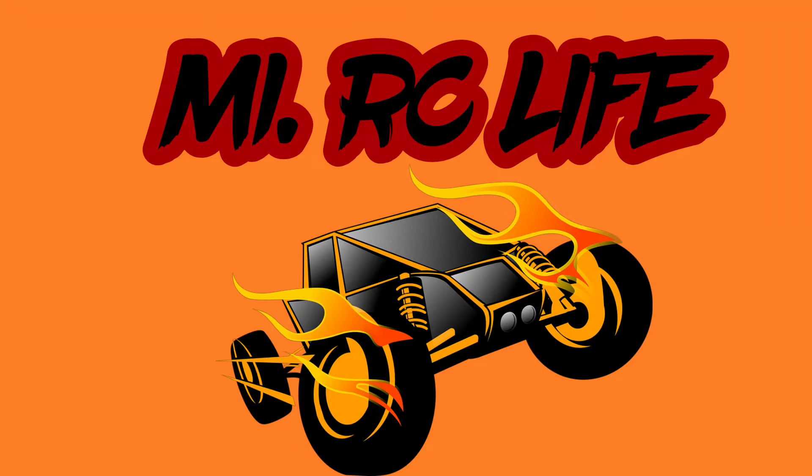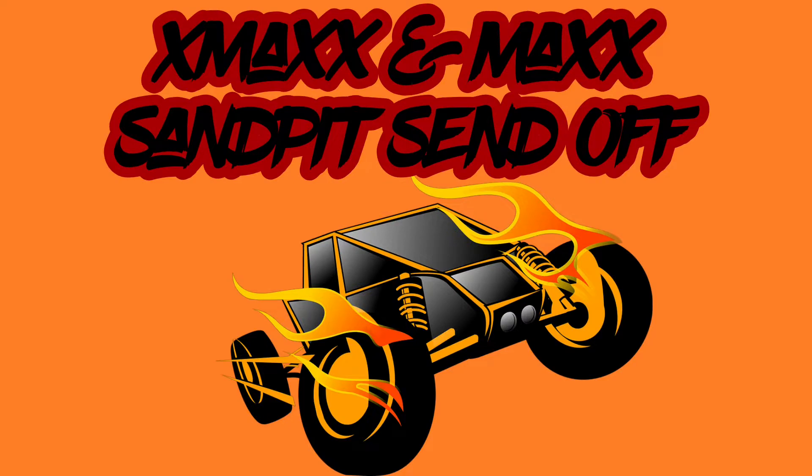Welcome back to another episode of My RC Life. Today we have X-Maxx and Maxx Sandpit Sandoff. Let's go!